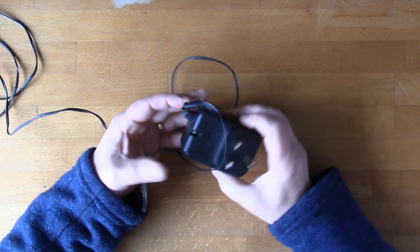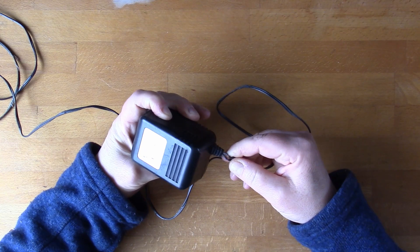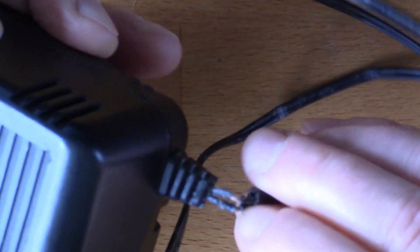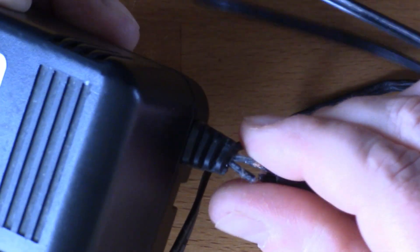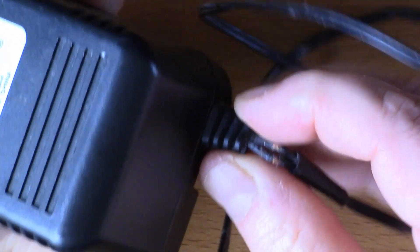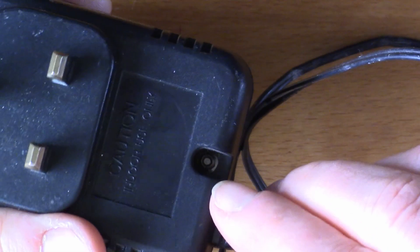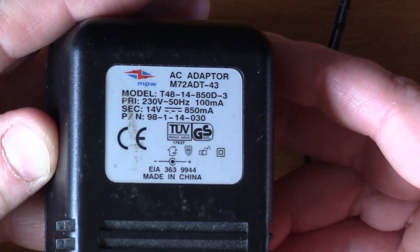I recently came across this power supply which was driving some LEDs in our house, and the cable is a bit broken — you can see the copper there, which is not good. I don't know if I'll be able to repair this. There is a grommet, a strain relief here; I might be able to push the wire back into it. You can actually undo it because it's got these little nuts holding it together, which is quite nice. But I thought it'd be interesting to open this up anyway.